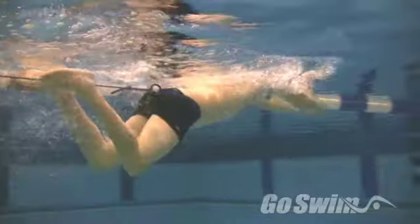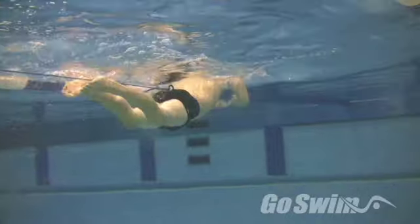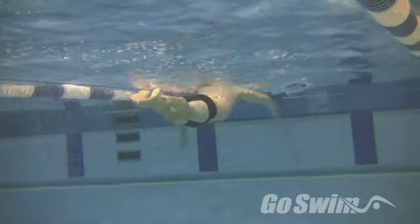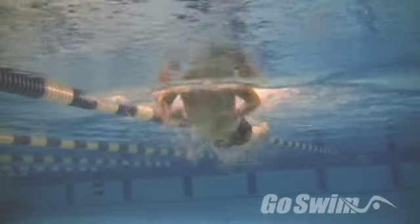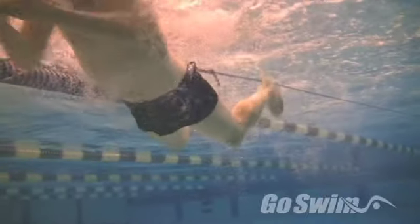A tougher approach is to tie yourself up to a stretch cord and swim to the other end. First, do a small dolphin kick so your legs can stay a bit straighter while you pull. Then add a small breaststroke kick, keeping your legs held back for as long as you can before you kick. This later kick will also help you recover a bit smaller, with less resistance.